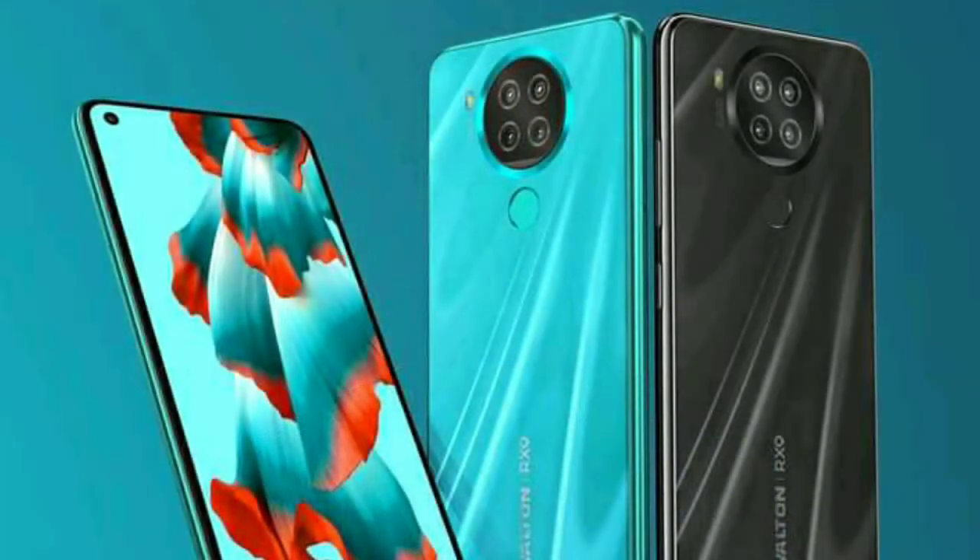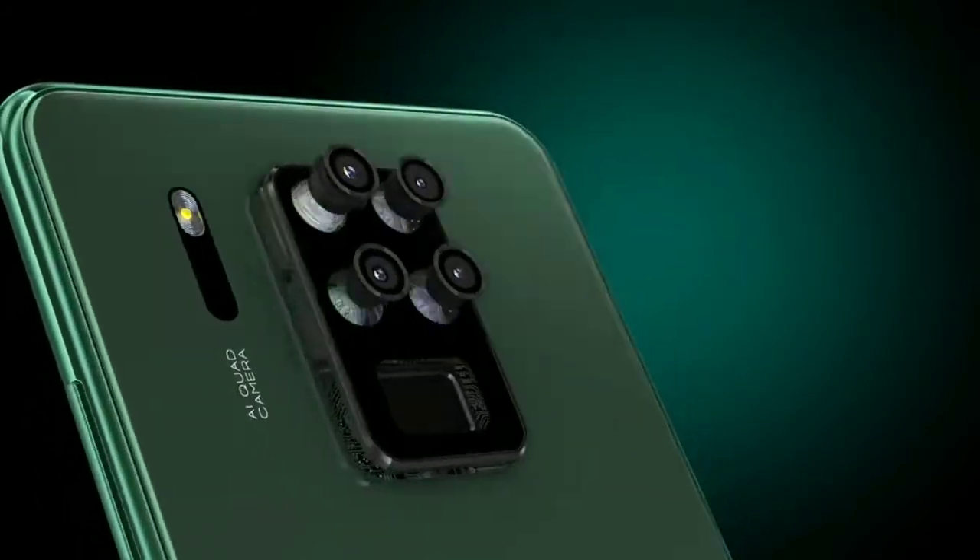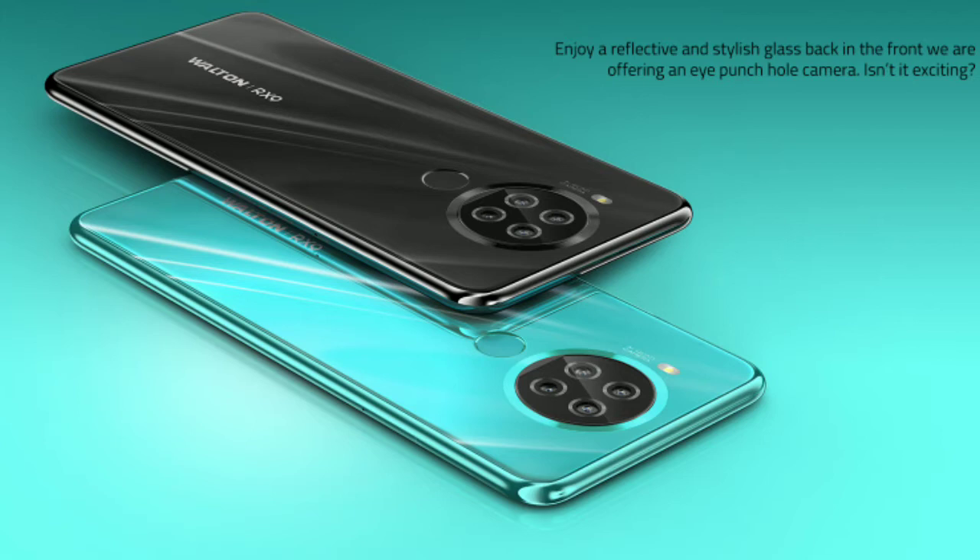As-salamu alaykum viewers. Walton Rx9 iPhone T has been launched. We know that Walton Rx8 was a very popular phone, and the iPhone T is also a very high-end phone, so Walton Rx9 iPhone T is a very high-end phone.